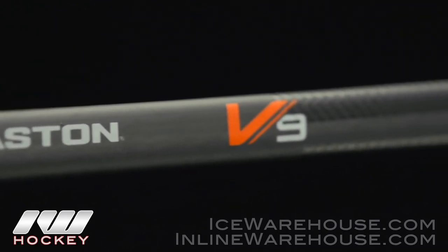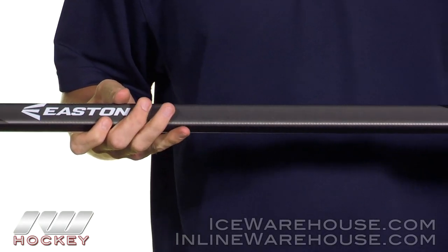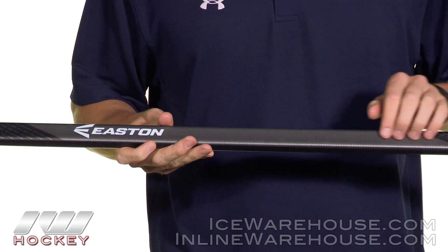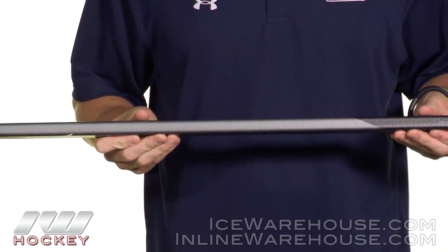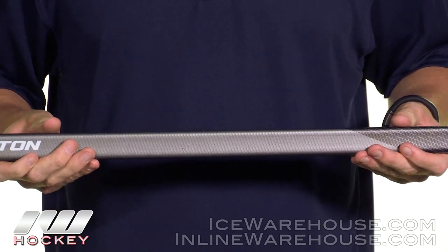Going into the shaft construction, you can see how they carried over that Mako texture with raised ridges — it has a nice feel to it, especially if you're not going to be using the grip version. The composite they use is that same unicarbon composite, which universally aligns the fibers from top to bottom in one direction, giving you a really nice tight weave. Essentially this gives you a lighter stick that's more efficient at transferring energy and a little stronger too.